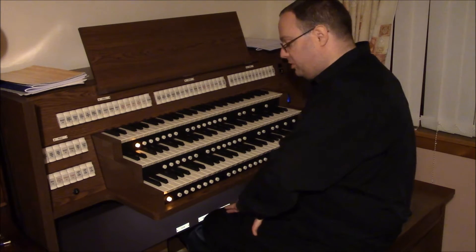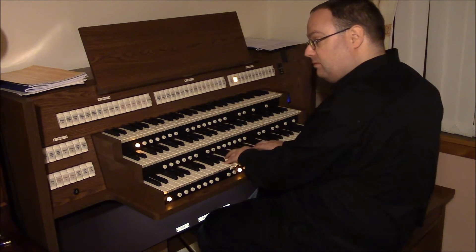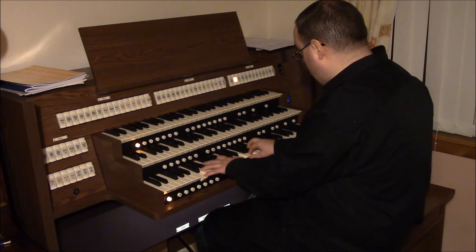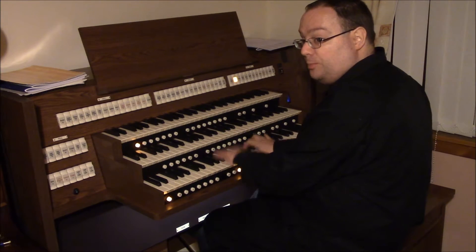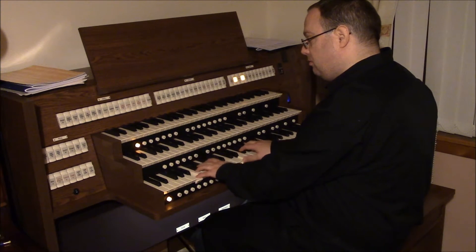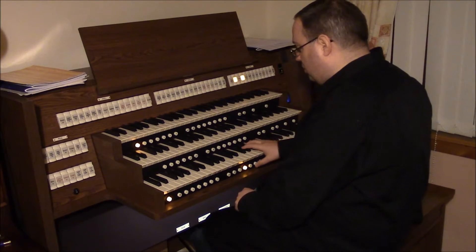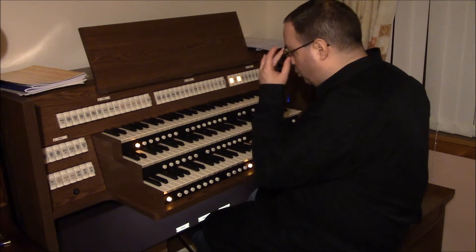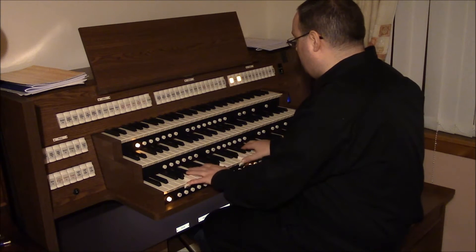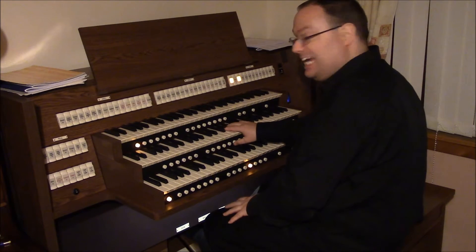So we'll start down on the choir manual with the choir flutes — the eight-foot Gedackt. Lovely smooth flutes, and a bit of bite offered by the four-foot on top. And now onto the diapasons on the choir. It's always handy to have a diapason chorus on the choir as well, just to give you that secondary diapason chorus. It's a handy echo to the great.